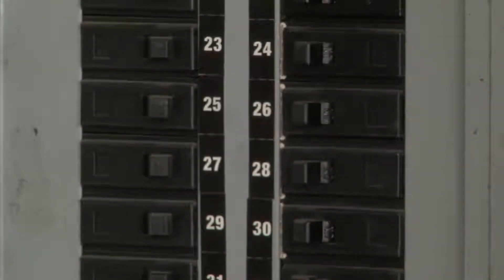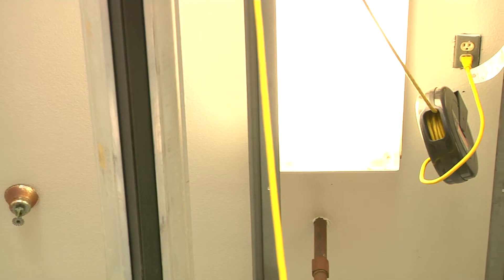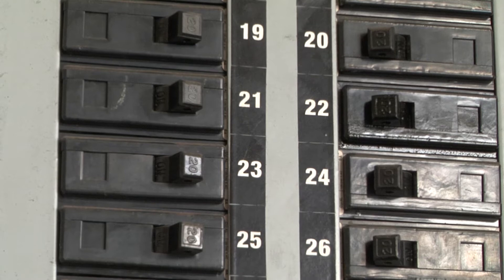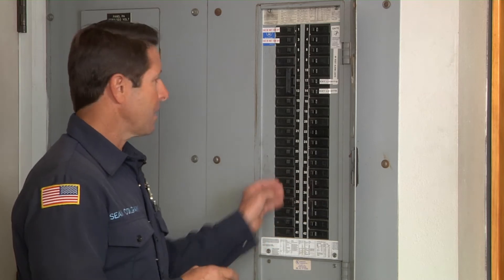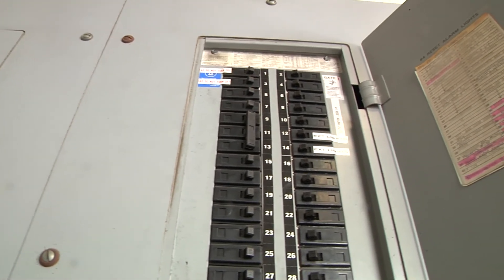Here at the station they have six different drop lines for the vehicles. All that power comes from the actual breaker panel itself. These systems are 20-amp dedicated breakers for each of the drop lines. Some of the things we're going to be wanting to check: number one, know where your panel is and know which breakers supply the rigs.